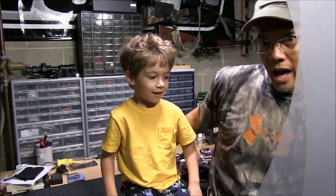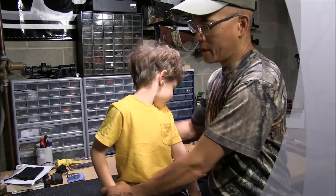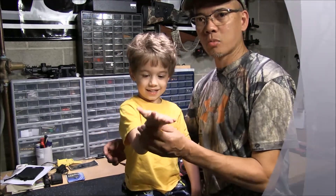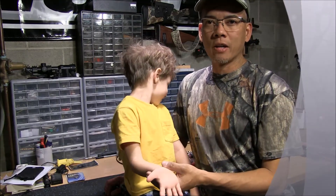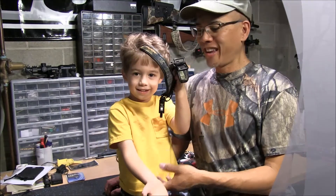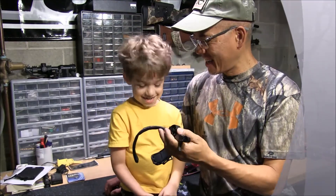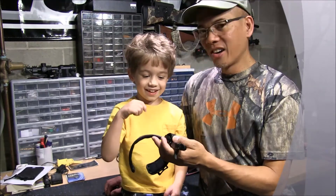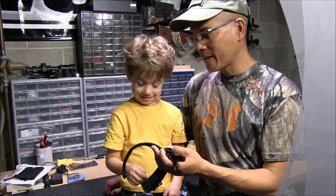The problem I've been having is trying to find a mechanical release that fits him properly. His wrists are so tiny and small. I've been looking long and hard and I finally found an awesome mechanical release from 30-06 Outdoors. Is this your new release? Do you like it? Why do you like it? Because it's fun. It's fun and it's comfortable too, isn't it? Yep.